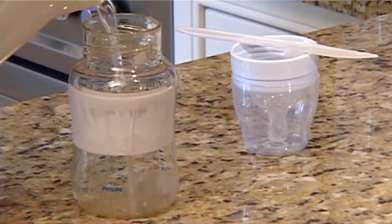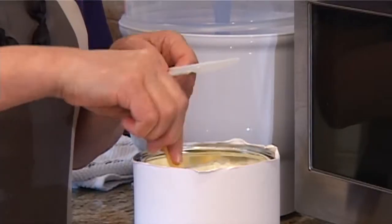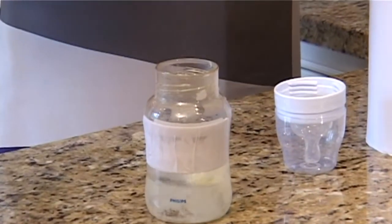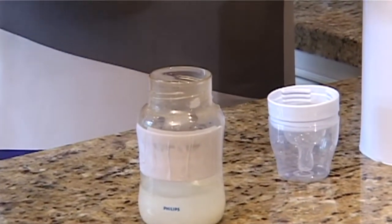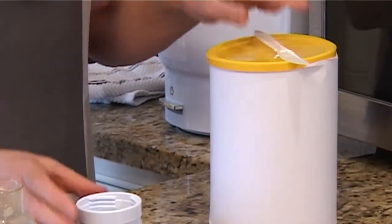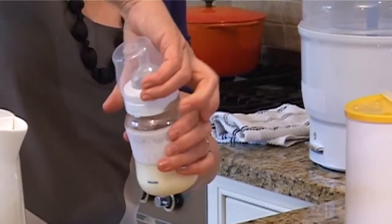Carefully pour the required amount of boiled water into the bottle. Using the clean scoop provided, add the exact amount of formula to the boiled water. Remember, adding too much or too little formula could make your baby sick. Re-seal the packaging to protect it from germs and moisture. Screw the bottle lid tightly and shake well to mix the contents.